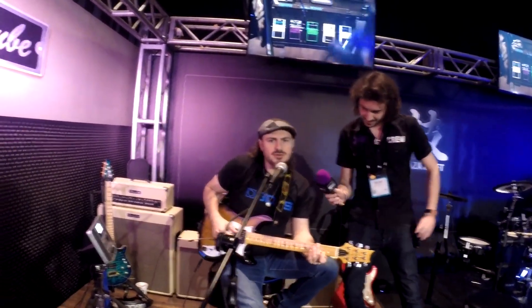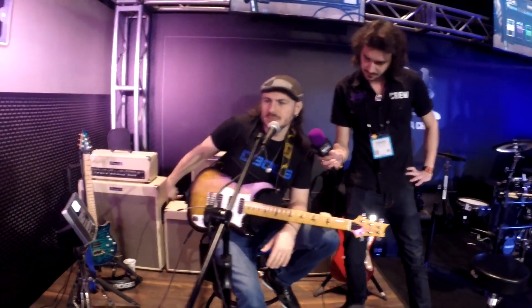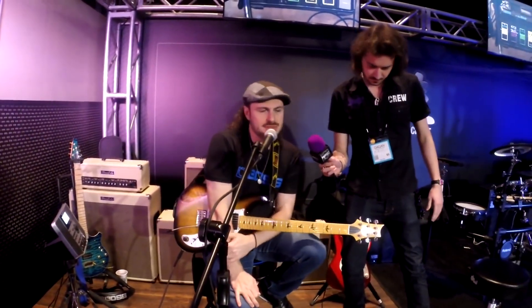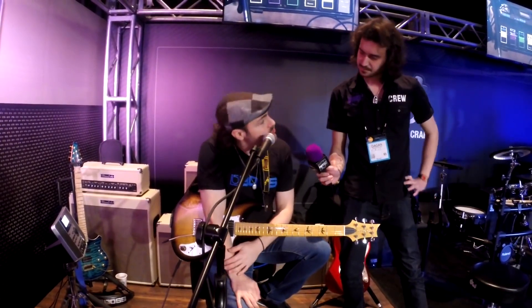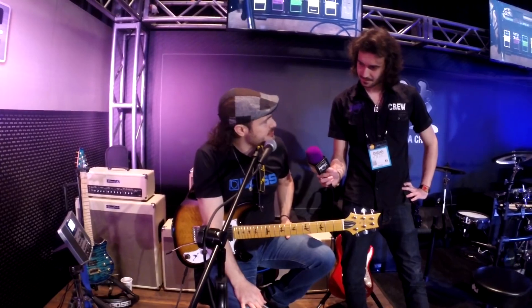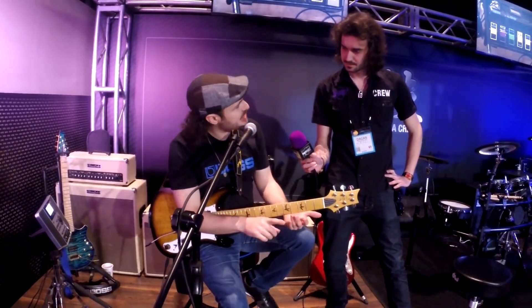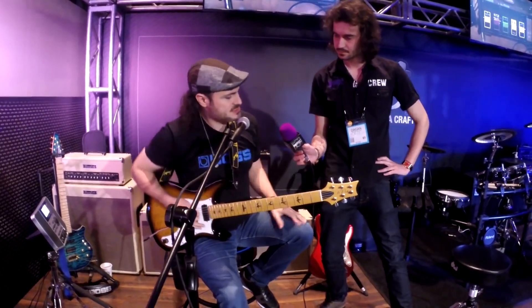Yeah, well we've got the new tone capsule. Last year we had the Eric Johnson tone capsule, but this time it's the ultimate blues tone capsule which has been developed by Kirk Fletcher, a really cool blues guitarist. What I'll do is just quickly jam on some of the sounds — you're going to hear the clean channel, the crunch, and then I'll boost each channel as well. Just a quick jam for you.